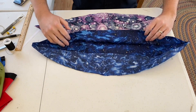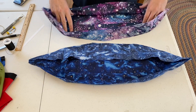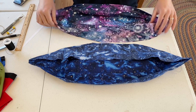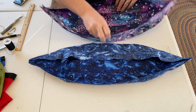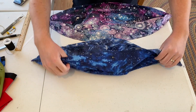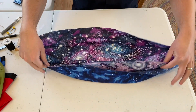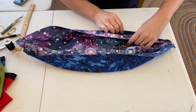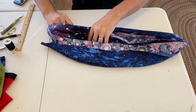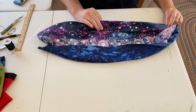We have now sewn both of our pieces — one will be the inside and one will be the outside. Decide which side you would like on the inside. I'm going to use the sparkly purple as the inside of the hammock and the blue as the outside. I'm going to turn the blue inside out and then nestle the purple inside. We'll line it all up, pin it, sew it into one piece, and then put the bias tape on to cover up the seam afterwards.